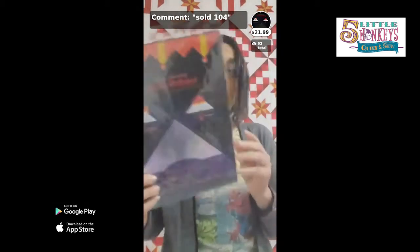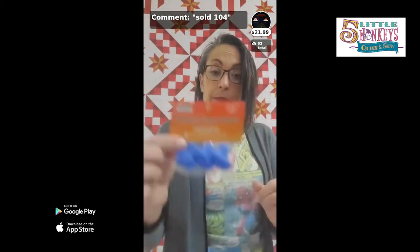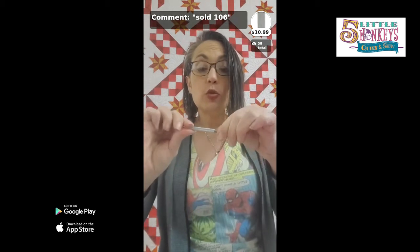Then we talked about the handy dandy prairie pointer, which we've shown you all kinds of things to do with. Then we talked about the thermal finger guards that let you get right up next to the iron — I like these for my hot glue gun too. I have multiple scars from my hot glue gun, so protect your body. Then we talked about stilettos. This is the Floriani stiletto — it has a guard on it. You've got the pointy bit that screws into the long part, and when you're not using it, you can unscrew it and store it inside. We have them in straight silver, which is the Floriani one, and we also have the Tula Pink version, which is a little bit shorter but it's rainbow — so it's lethal and fancy.